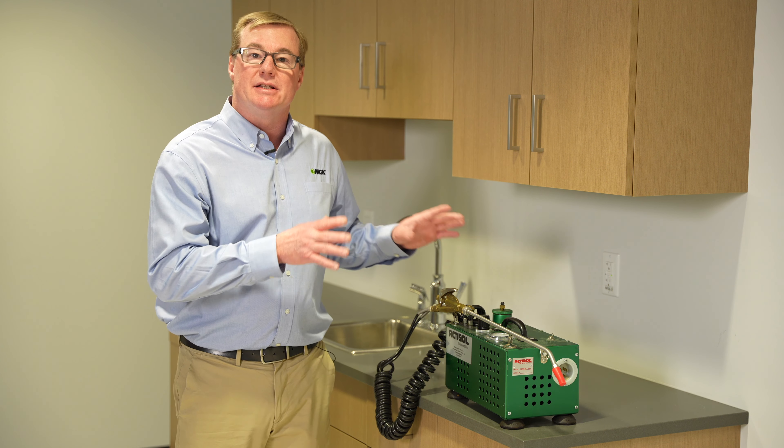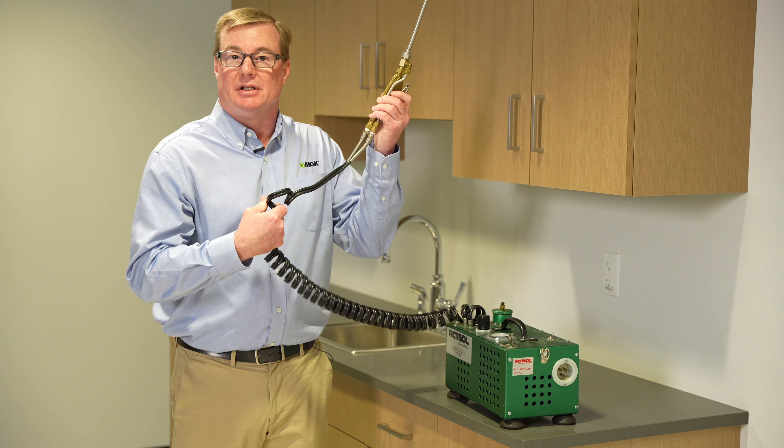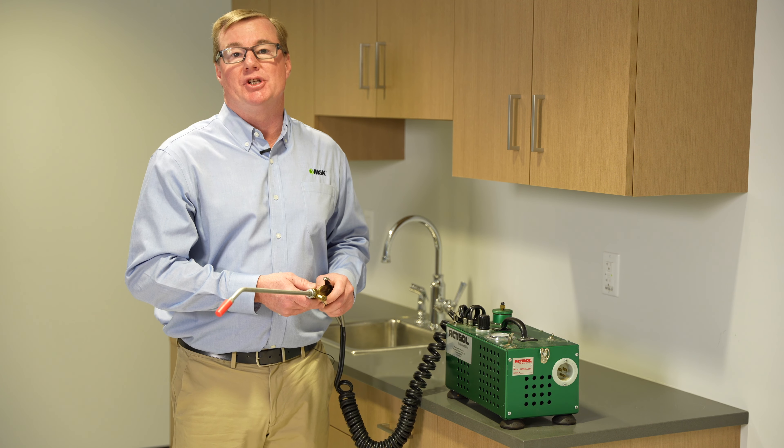To properly clean the Actisol machine, you want to clean the tank first and then back flush the line. For proper instructions on how to back flush an Actisol machine, see MGK.com.